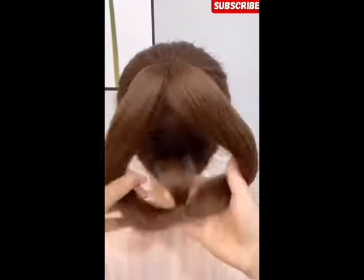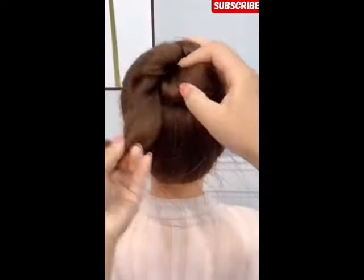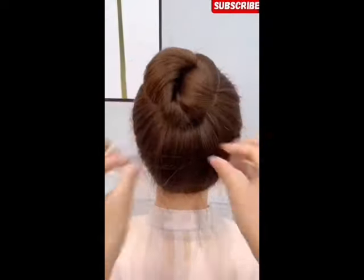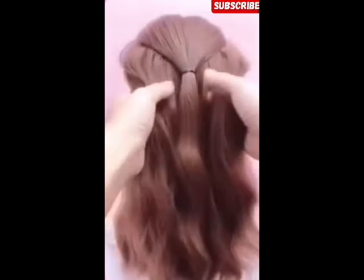In this video, we will tell you 5 different hair styles. First of all, you have to fold your hair and tie it with a hair band and clip.